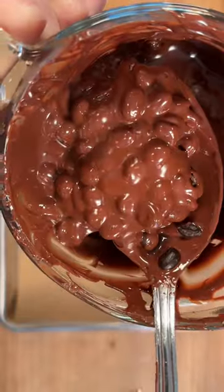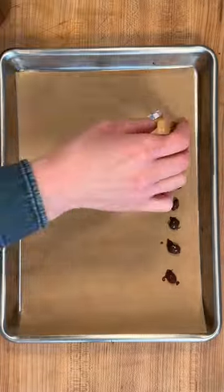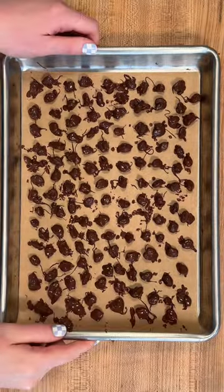So you're going to melt some chocolate, take espresso beans, coat them in the chocolate, and then one by one place them on some parchment, pop them in the freezer for just a few minutes, and they'll firm right up.